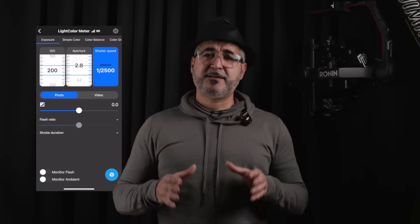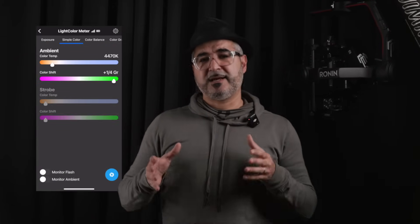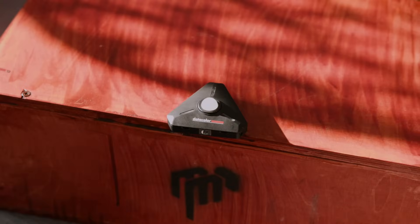So what makes the light color meter so special? First off, it measures both exposure and color temperature from continuous light sources like LEDs, tungsten, HMIs, and even natural sunlight. Plus it works with strobes, and the best part — all your readings are sent straight to your smartphone via Bluetooth using the free light color meter app from Datacolor.